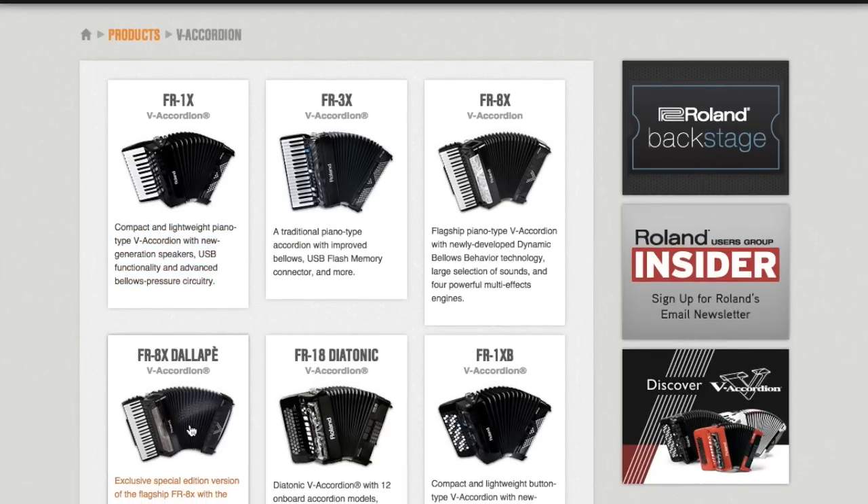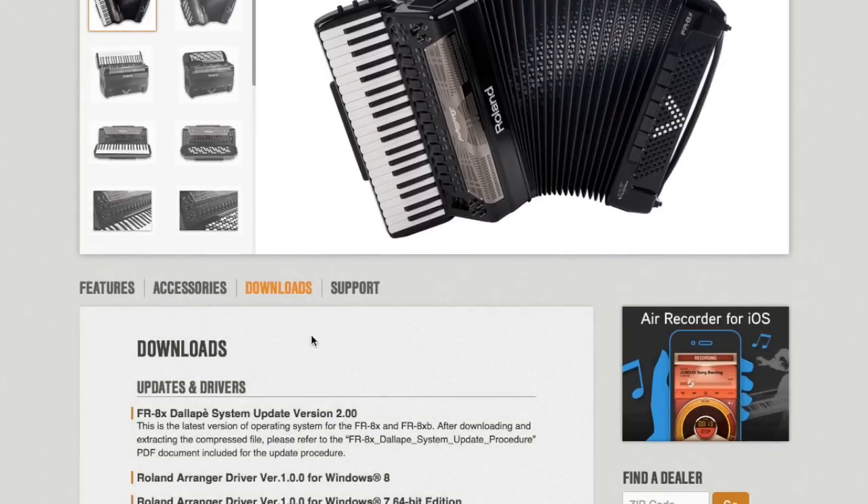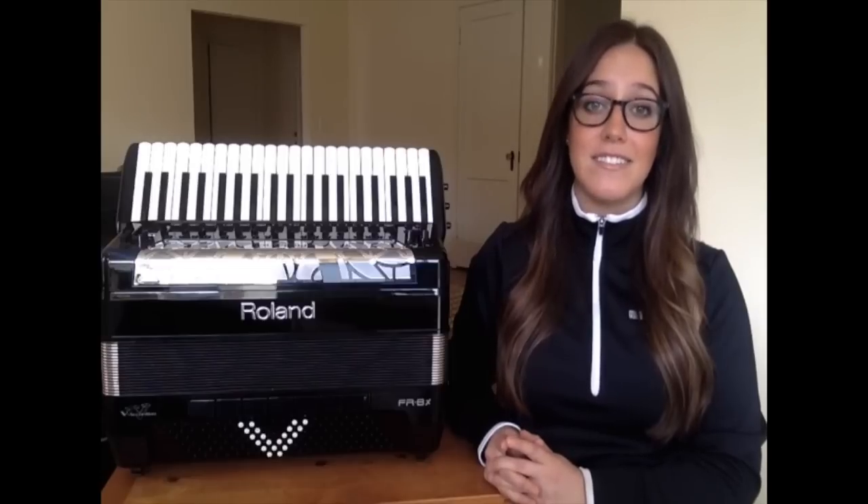This model number has a D in it. For instance, the Dalape version of the FR8X is our model number FR8XD. For the rest of this video, we will use the standard FR8X model as our reference, keeping in mind the procedure for the Dalape models is exactly the same.